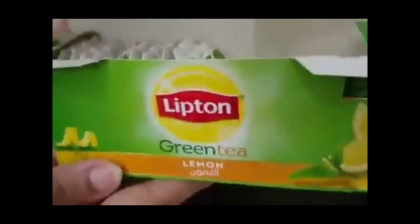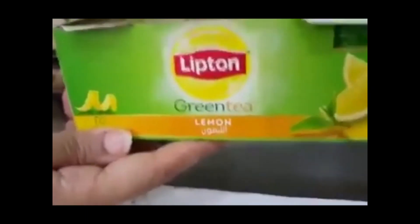The expiry date is 2017, so it's not expired. We have experimented with five full packs of green tea with lemon flavor. We have not found it in plain green tea, but yes, in lemon flavor it is present. Please, we just need to create awareness.